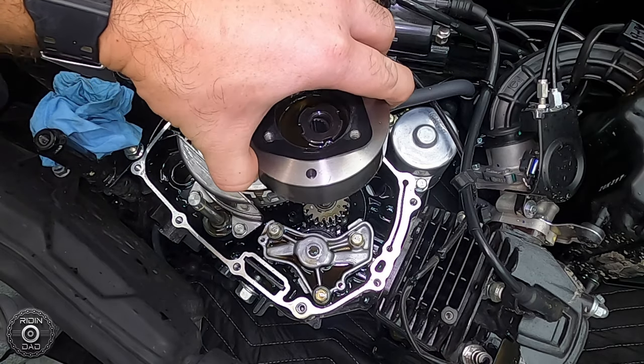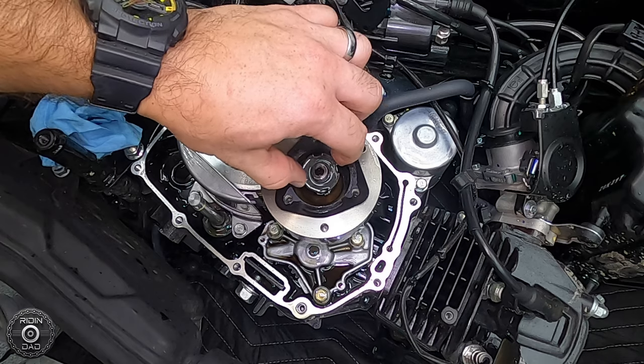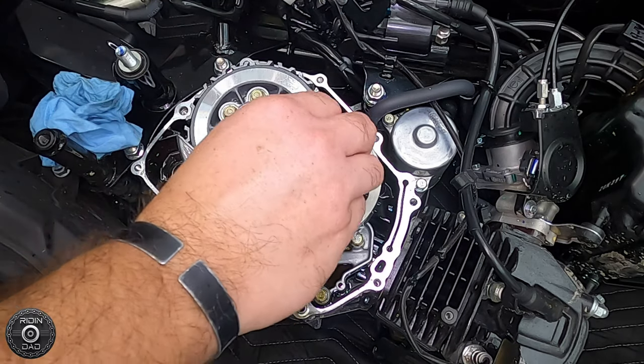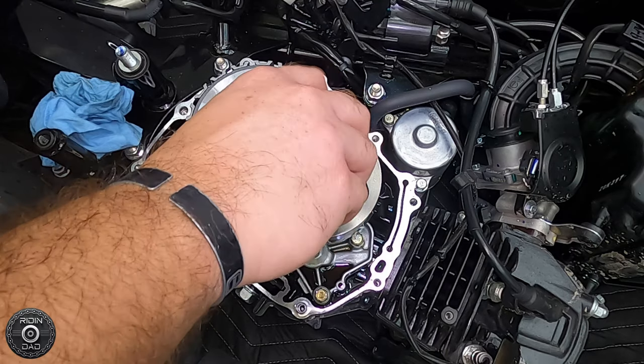I'm going to use the impact driver to send the nut home for the clutch basket. Next, we're going to put the oil spinner back on — same deal with the oil spinner and clutch removal tool. Send her home with the impact driver, and then put those three screws with the top part back on it.